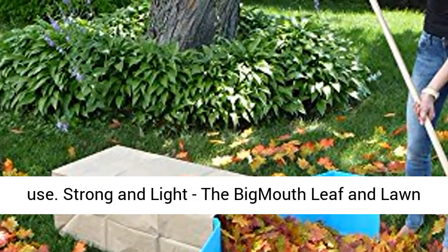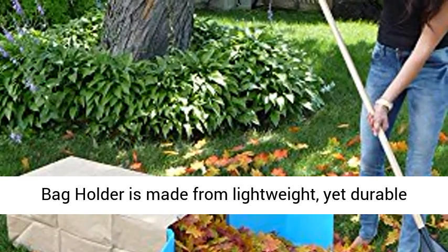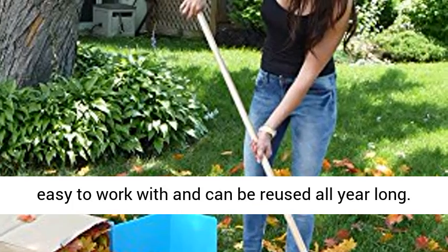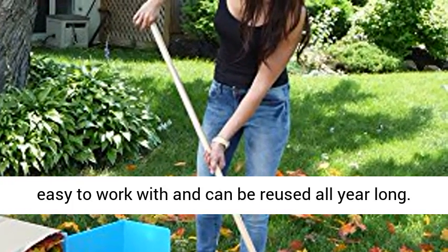Strong and light: the Big Mouth leaf and lawn bag holder is made from lightweight yet durable corrugated plastic. This means it's incredibly easy to work with and can be reused all year long.